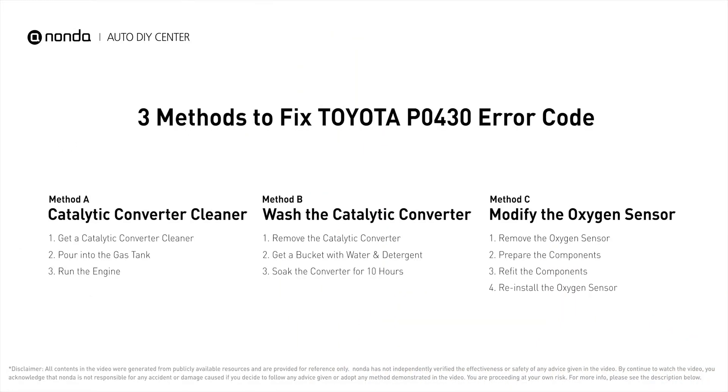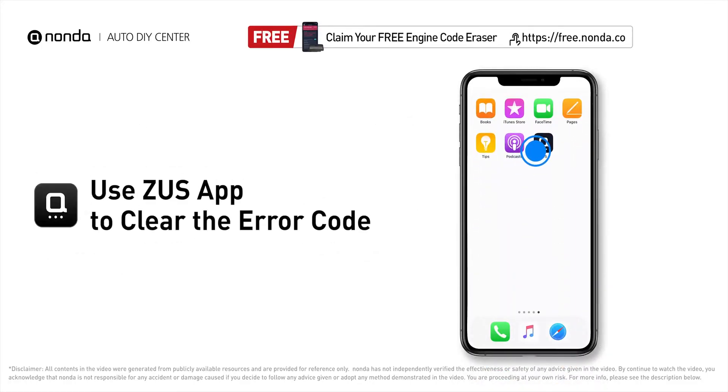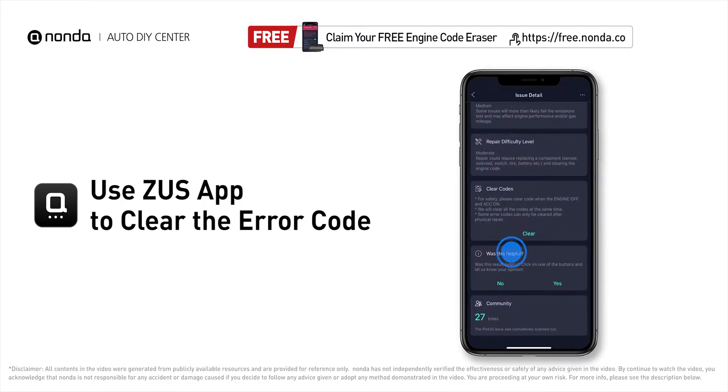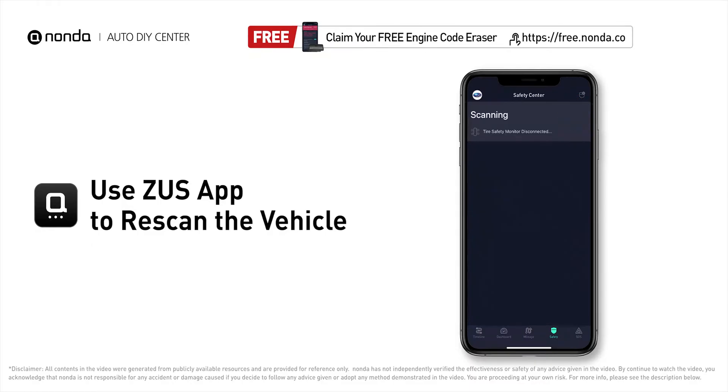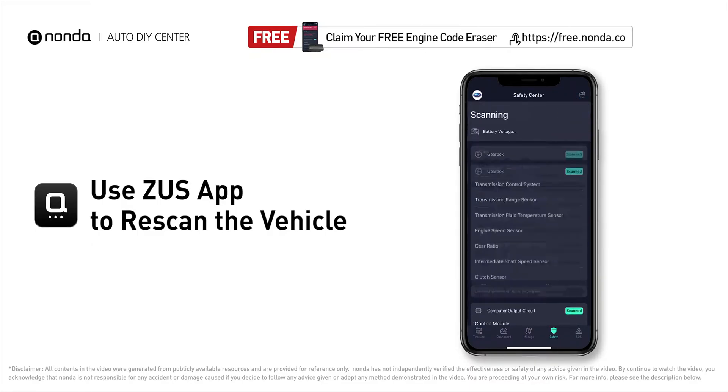So here are three of the most practical solutions to fix Toyota's P0430 error code. After the repair, you can use the Zeus app to clear the error code, then tap the rescan button one more time to make sure everything is fine with your vehicle.